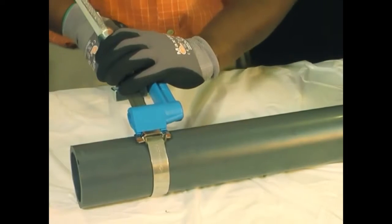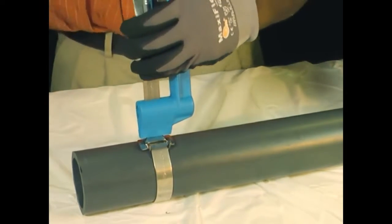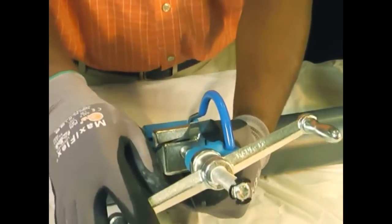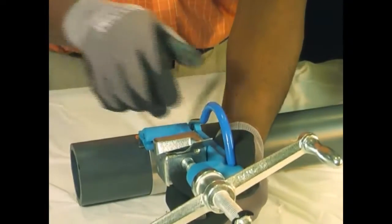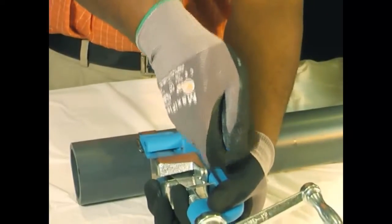Once maximum tension is attained, roll over the buckle, backing off the tension handle a half turn to a full turn. Failure to back off the tension handle throughout the entire course of the rollover may result in breaking of the band. Note, there is no loss of tension as the band is released — it's used up in the bend. The cutter bar should now be facing up. Secure the tool with one hand while pulling or pushing the cutter bar handle with a quick strong force.